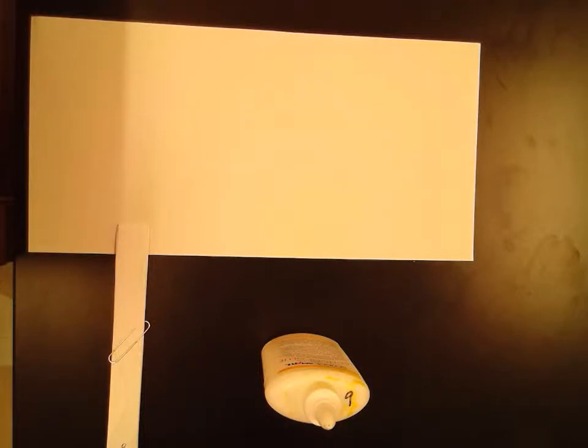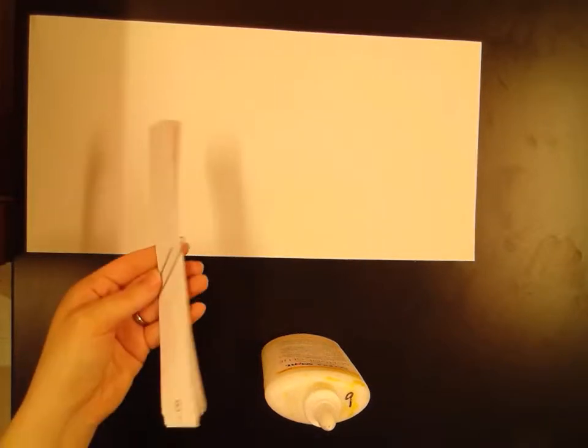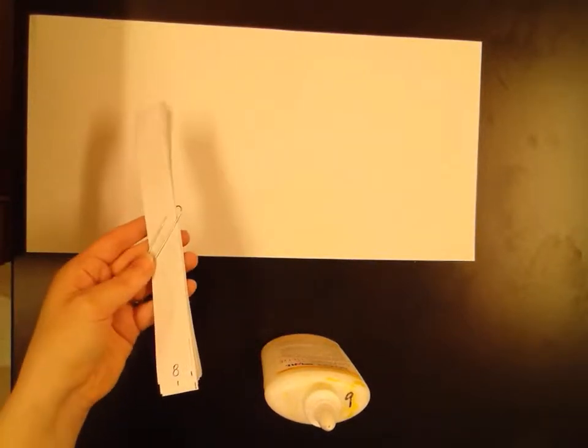Hello everyone. Today I'm going to show you guys the last major step whenever you guys are going to be working on your animagraphs. So if you guys have completed your work, you have done all the lines at the bottom, numbered them, and have your name on the back, you should have handed them to me and then I will hand back your pieces that are all cut up.